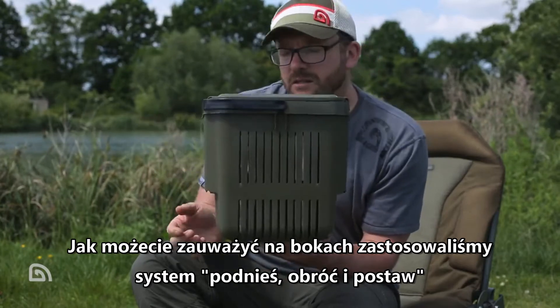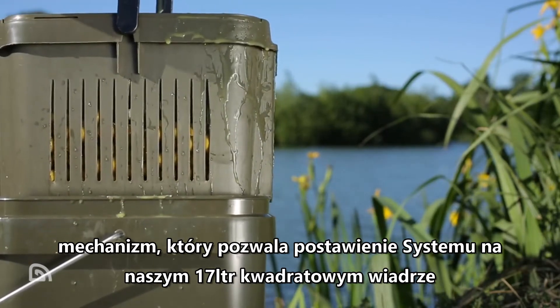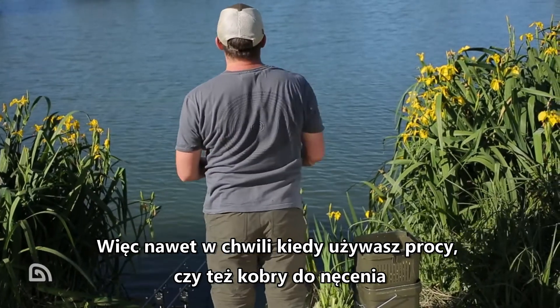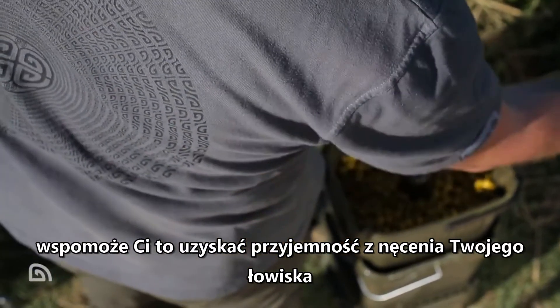On the sides we've got the lift, twist and stack mechanism, which allows the system to sit on top of a 17 litre bucket. So if you're catapulting bait out or using a throwing stick, it puts it in a nice convenient easy position — pull the handle down, remove the lid, get your bait out in the pond.